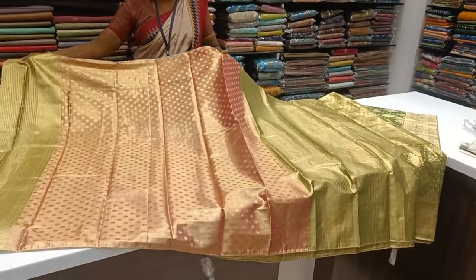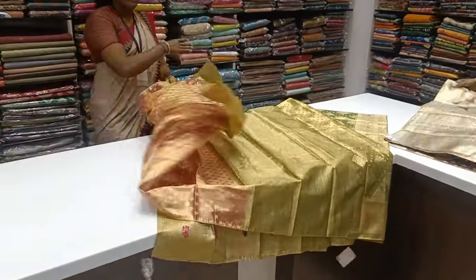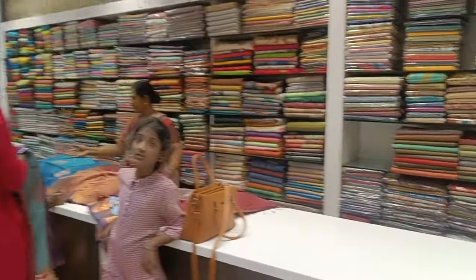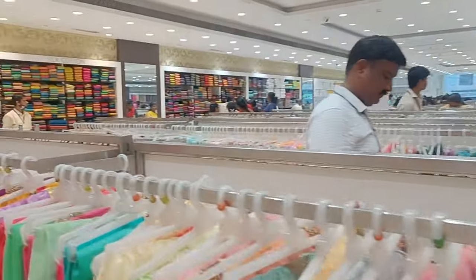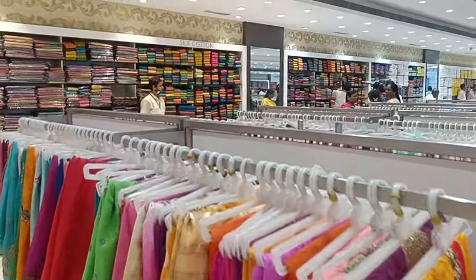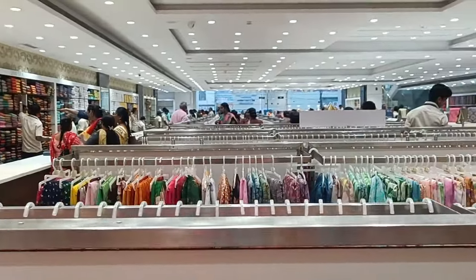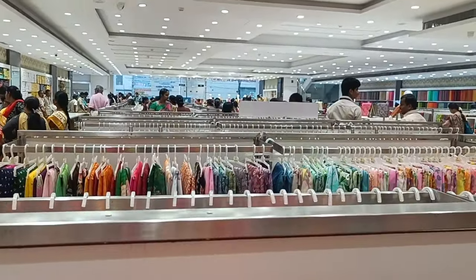This is a blouse. Okay friends, now you can see the collections here. You can see the new collections and new varieties. Subscribe to the channel. This is a new pattern of sari. You can see the next video. That's it — bye bye, take care!